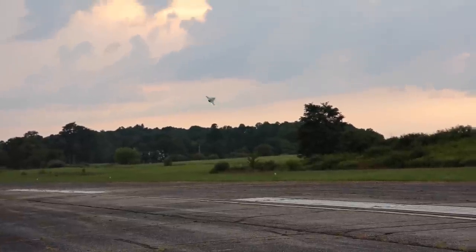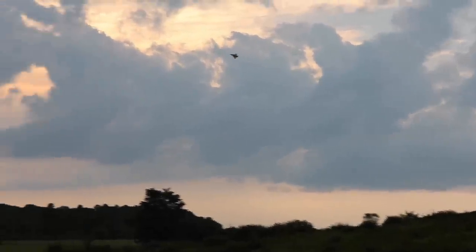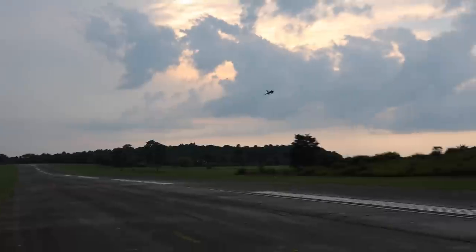It is fast. Double touch and go — anyone can do one touch and go, but you can do two! That's not scale, but actually I'm flying pretty scale. Let's see if it's a double touch and go.